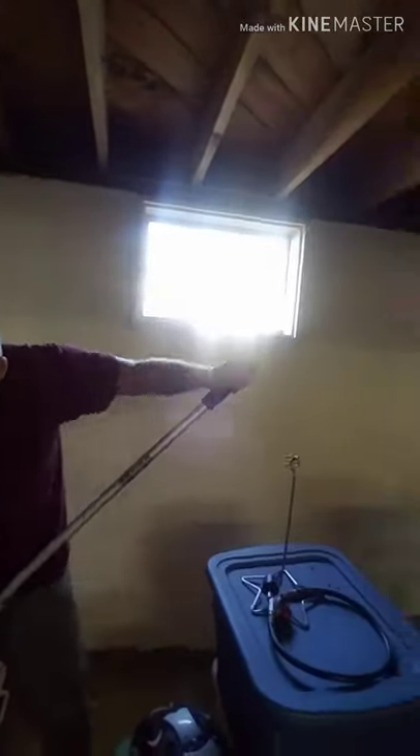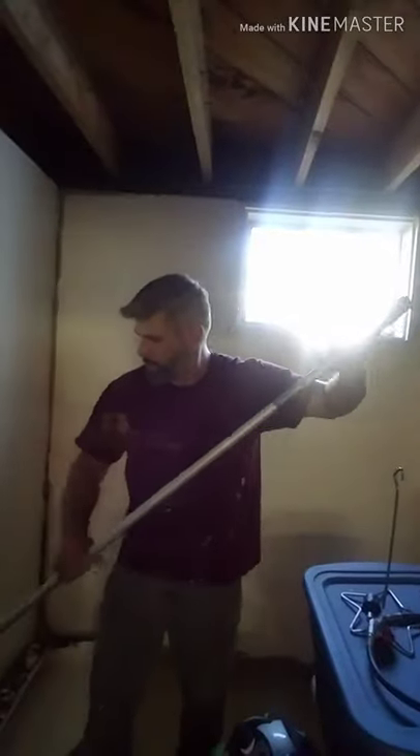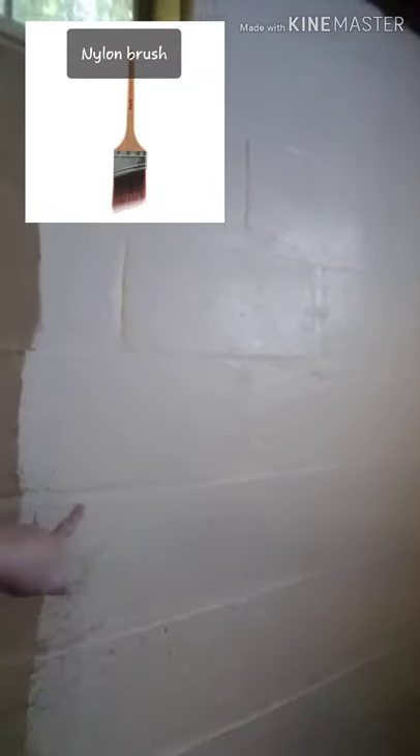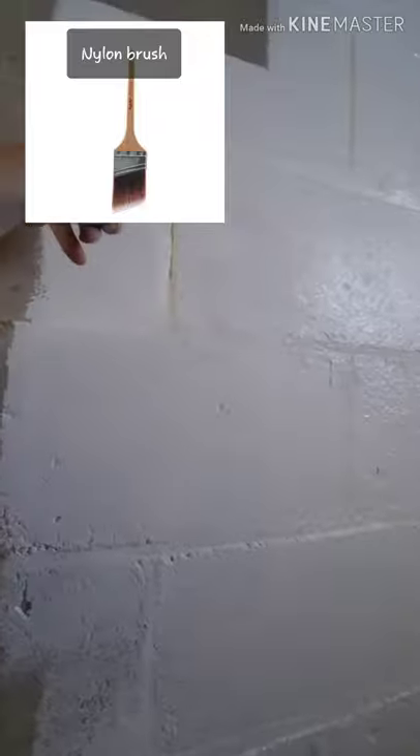Definitely a difference — starting to look really good. We're rolling it on and then back-brushing any of the holes that are left. I'll show you the completed in just a few.